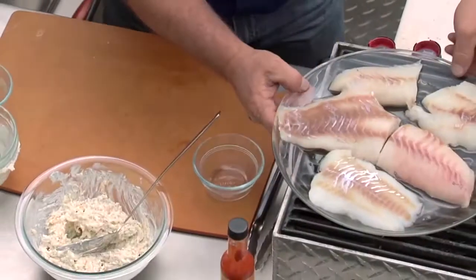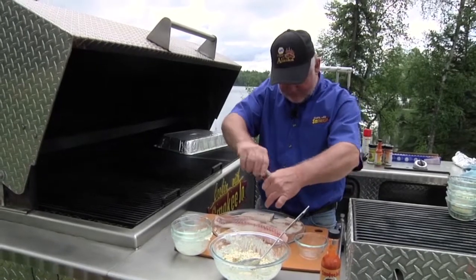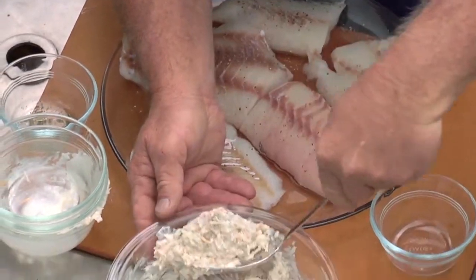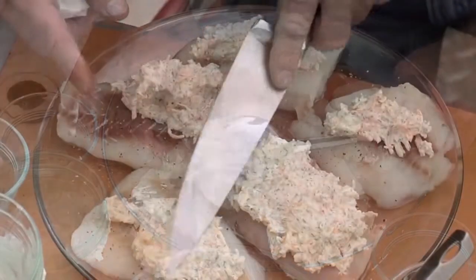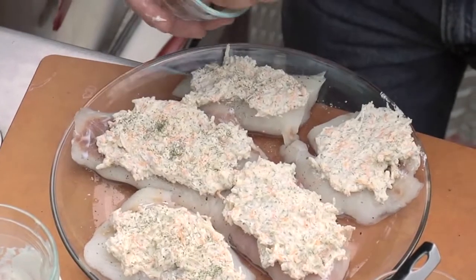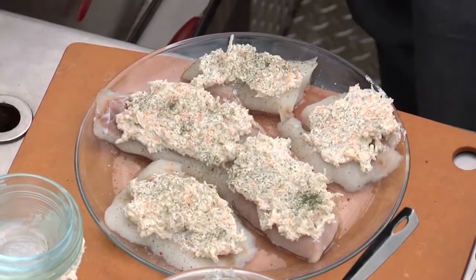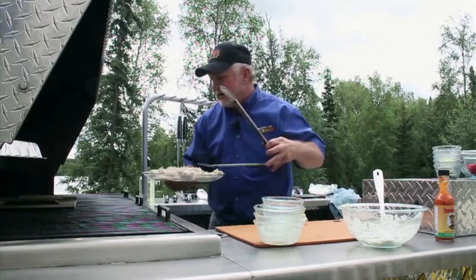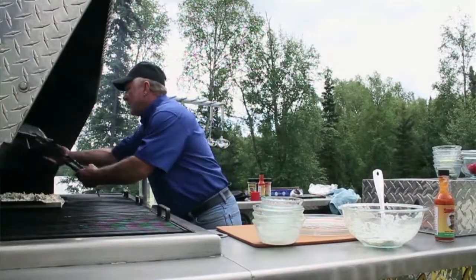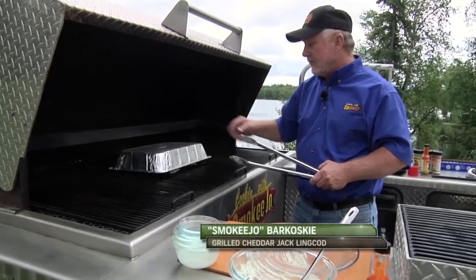We've got our plate of beautiful ling cod. You want to put a little salt and pepper on them to begin with, not much. Then you take a spoonful of this good stuff and spread that on there. It's going to melt down a little bit so it doesn't have to be perfect. We'll take the rest of that dill and sprinkle it on. Slide these right onto here, put our little top on. Usually 350 for about 20-25 minutes. They're not real thick so they should cook good in there.